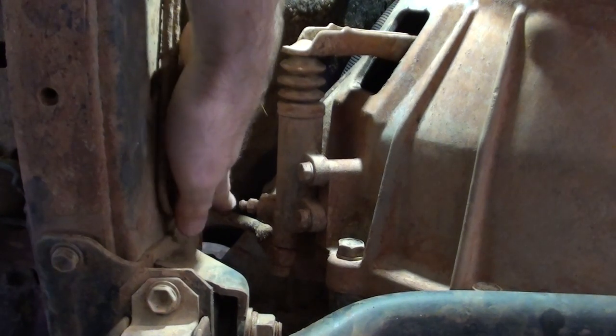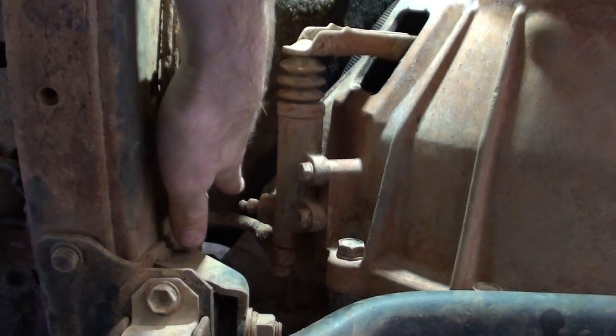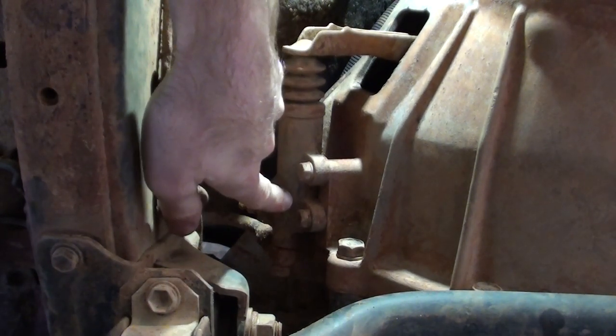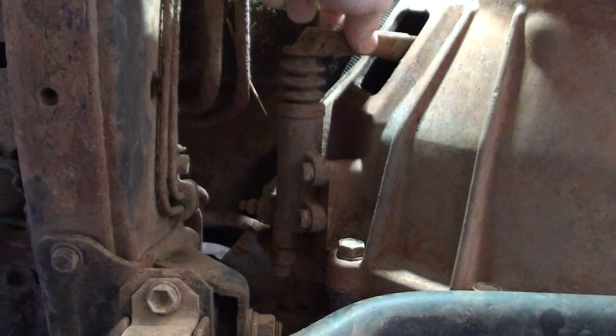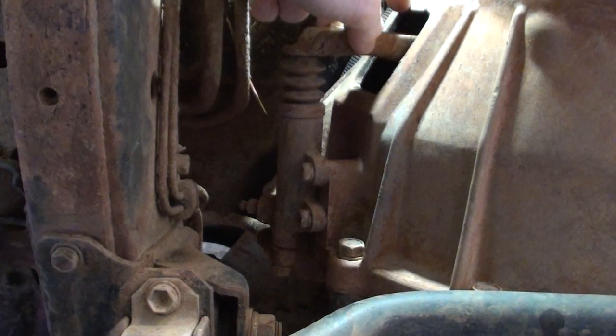So you can see when the clutch pedal is depressed, it pushes the hydraulic fluid down into the back of this piston. And then the piston end pushes out onto the clutch fork, which then disengages the clutch.